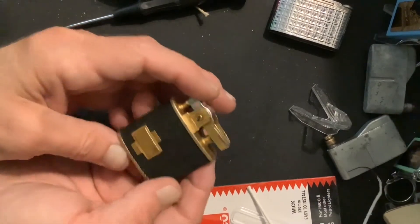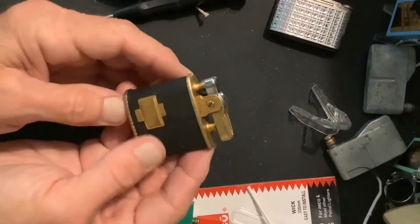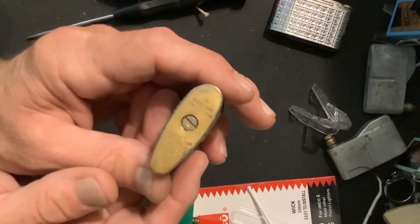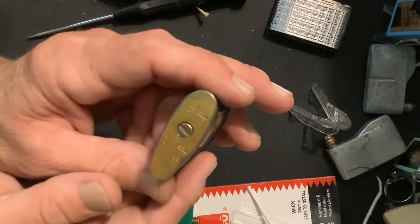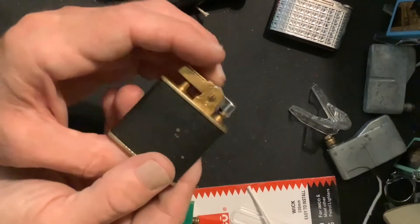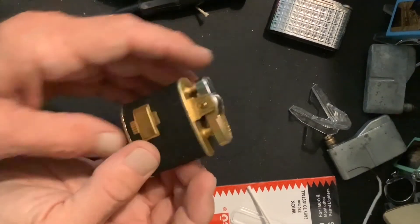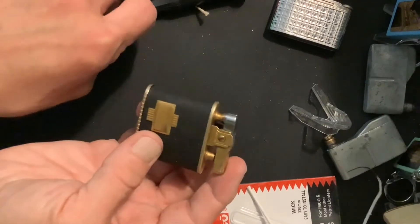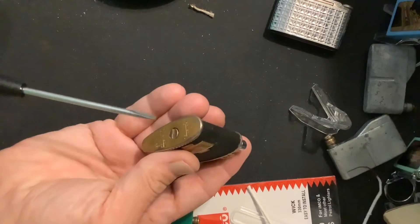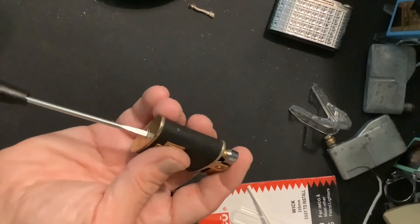Today we are going to disassemble this Ronson Triumph and try to ascertain exactly why it is not sparking. We're going to start by removing our flint spring screw.